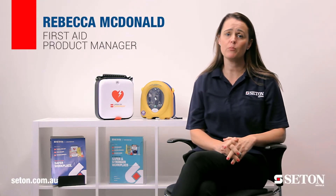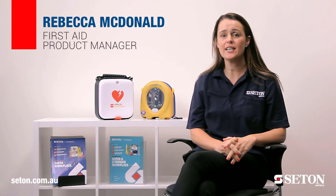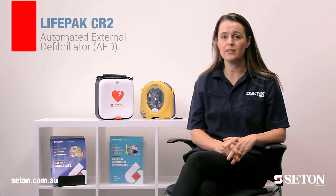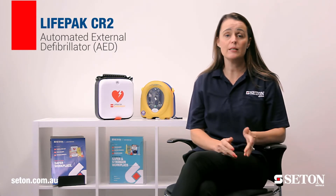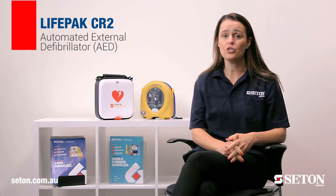Hi, my name is Bec and I'm the First Aid Product Manager here at Seaton. Today I'm going to talk to you about one of our best-selling products, the LifePak CR2 Automated External Defibrillator, or AED for short. This unit was designed for user confidence. It's simple to use, has CPR coaching, and will automatically deliver a shock if required.